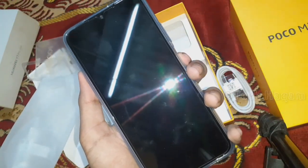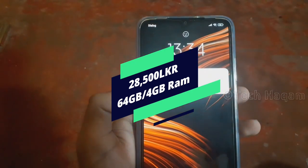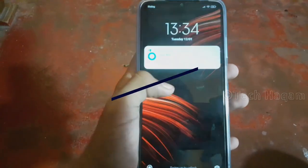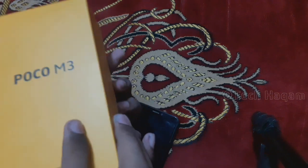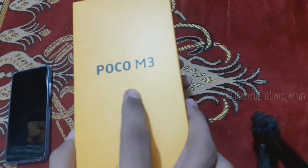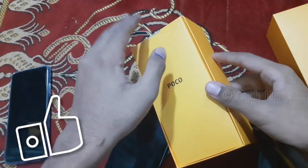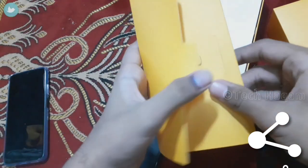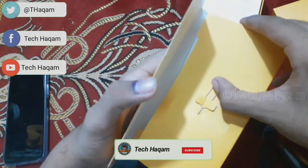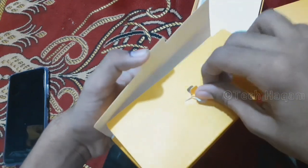This concludes the POCO M3 unboxing video. The smartphone is priced at 25,000 (local currency). Please comment your thoughts on this POCO M3. If you liked this video, please like and subscribe to the channel. Thanks for watching. I'm Abdul Hakim. Bye.